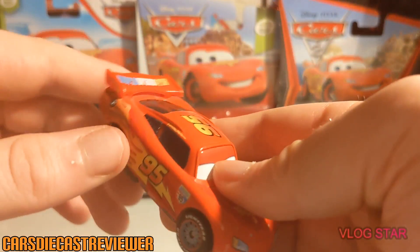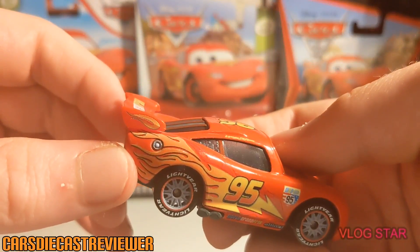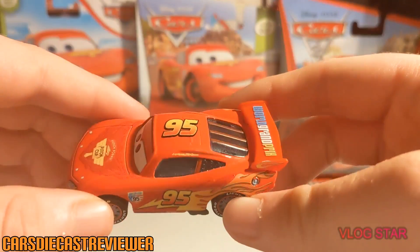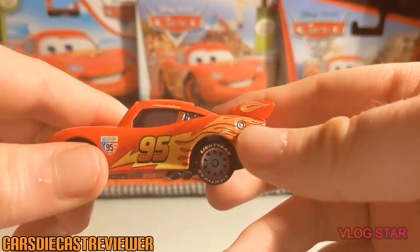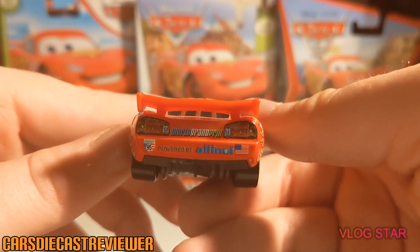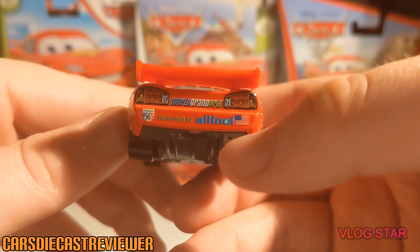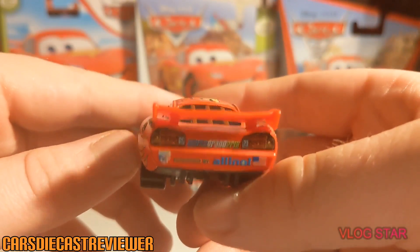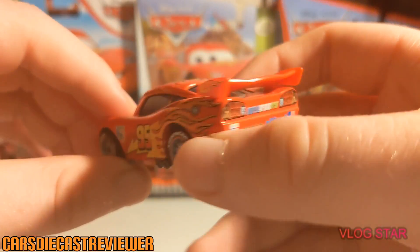One noticeable detail is that he's got two fuel caps, which has always been an error on the diecast — don't exactly know why. On the back we can see more headlights, the World Grand Prix American flag, World Grand Prix again, and 'Powered by Allinol.'